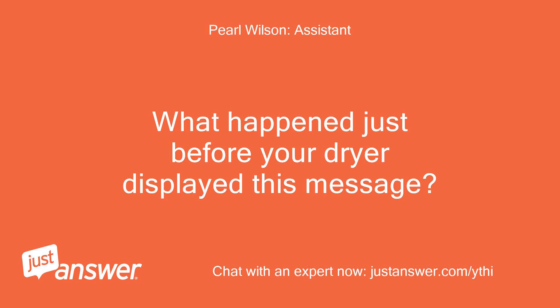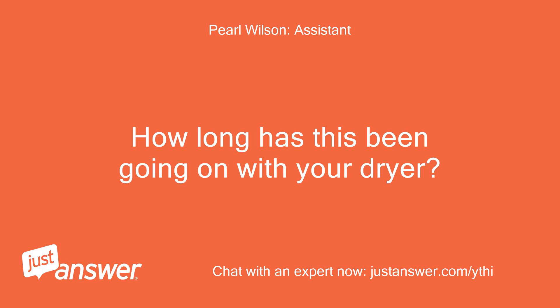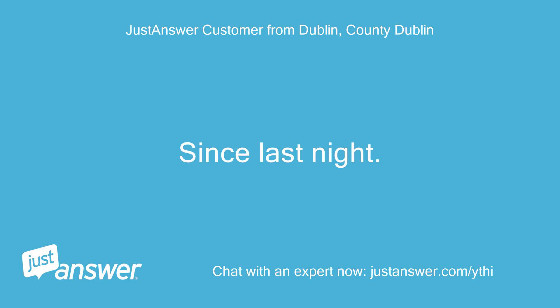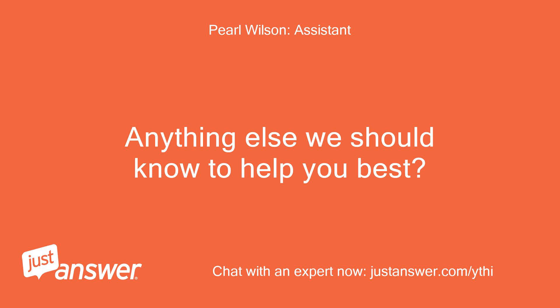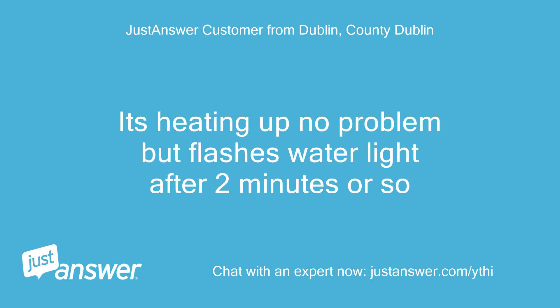What happened just before your dryer displayed this message? It beeped and started flashing. How long has this been going on? What have you tried so far? Since last night. I've cleaned the filter in the door and washed and dried the bottom filter. It's heating up no problem but flashes the water light after about 2 minutes or so.